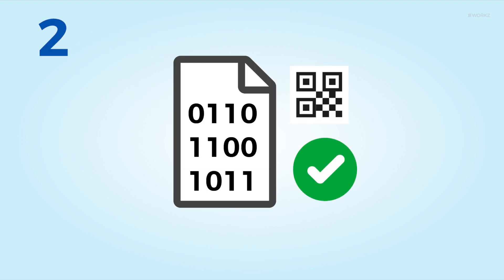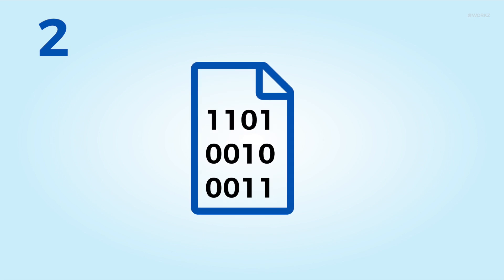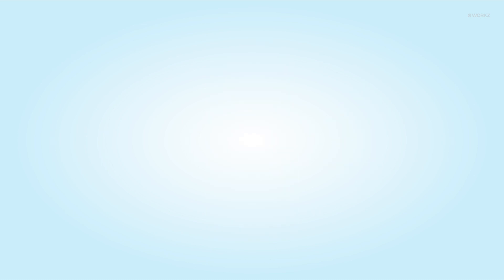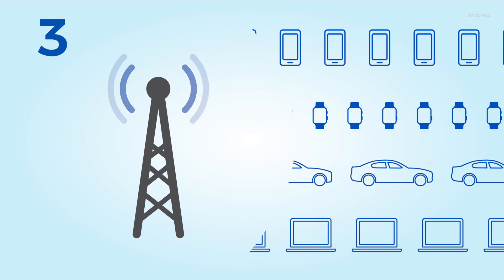Step two: following your testing and approval, we'll require final input files to generate live profiles. We will also provide QR codes for each profile to support subscriber activation. Step three: you're ready to go live and offer subscribers eSIM connectivity.